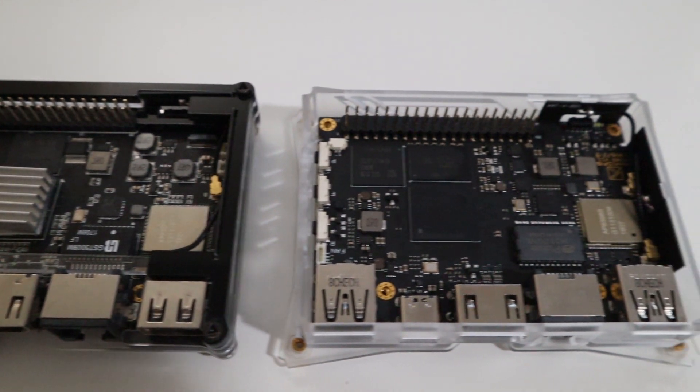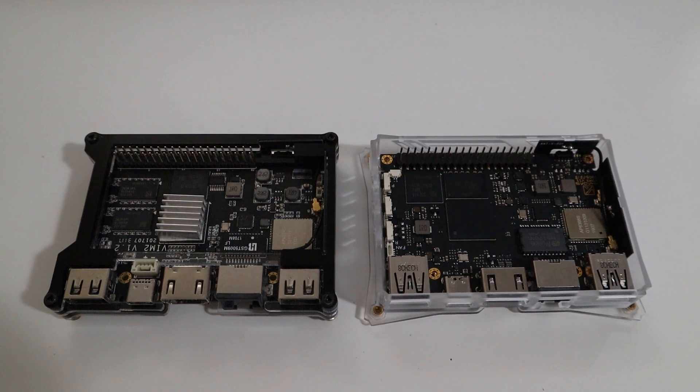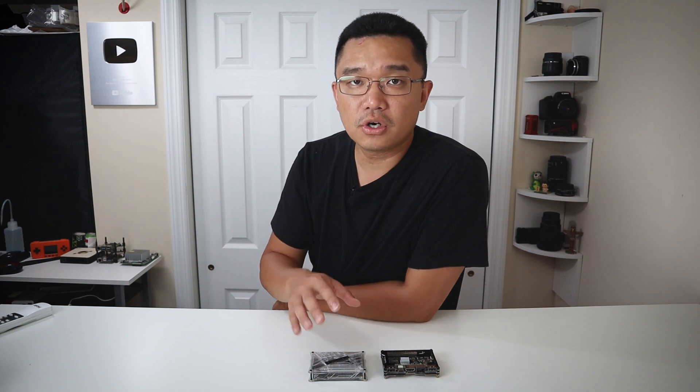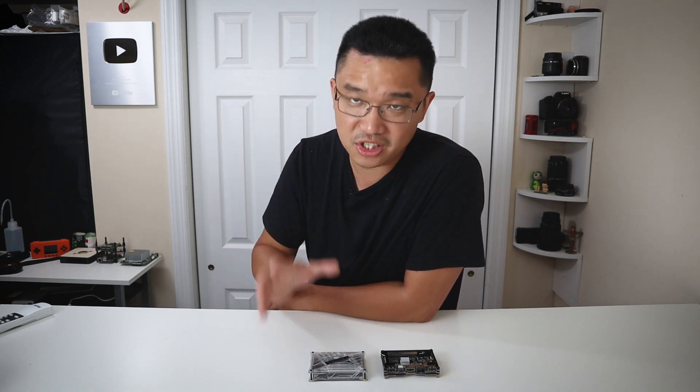Now to get started, you can see that they both look exactly the same — the sizing, the format — but there are minor changes to the appearance. The infrared is moved to the side a little bit more, and the USB 3 ports are slightly longer on the Vim 3 than on the Vim 2, which means you can't use the Vim 2 case on the Vim 3. I don't mind anyway because the Vim 3 case is awesome — it looks really good.